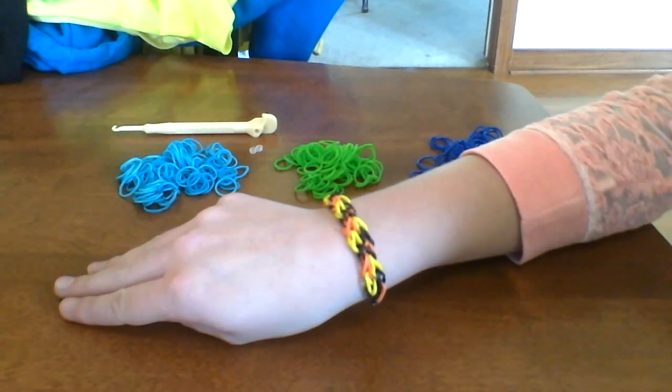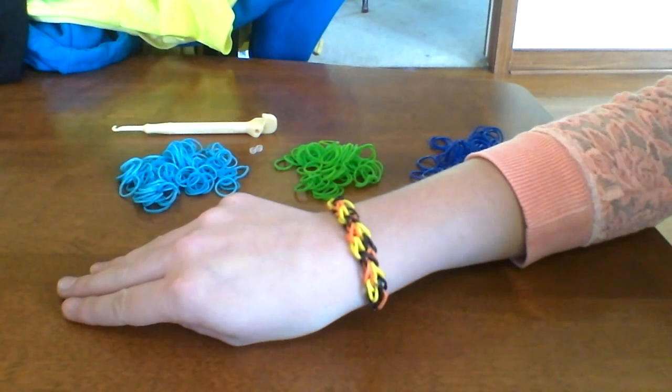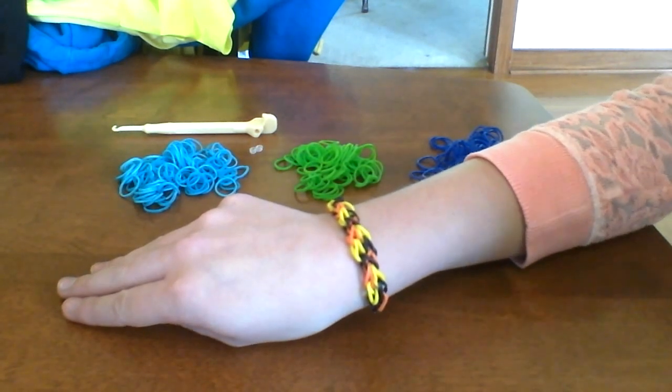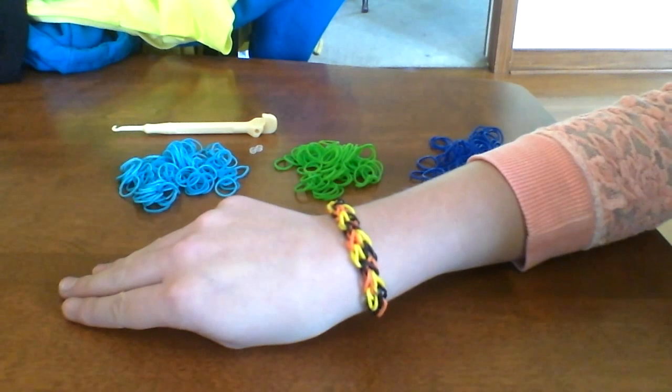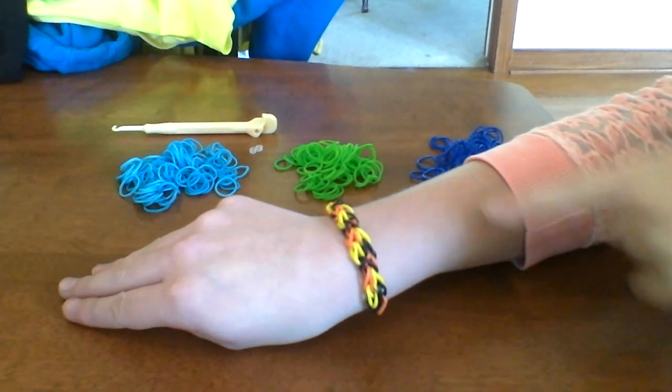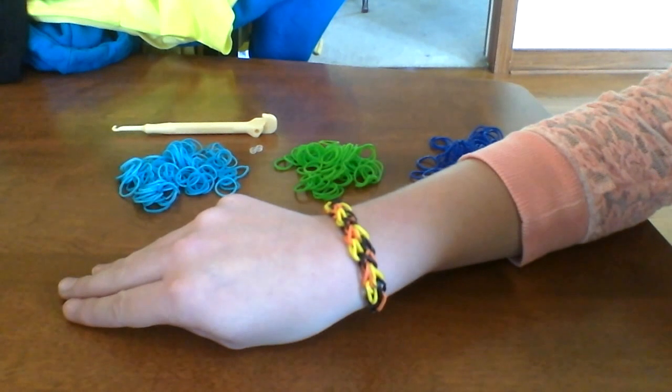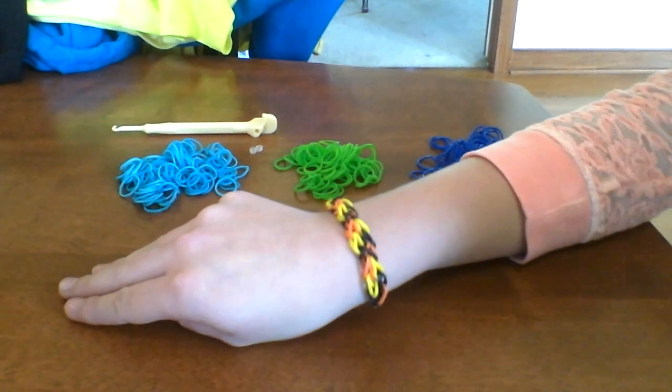Hi, this is Rainbow Loom. Today I'm going to be showing you how to make the Honeycomb Rainbow Loom Bracelet. This is what it looks like. I made this bracelet for fall, just kind of fall colored. It's a really cool bracelet, so let's get started.